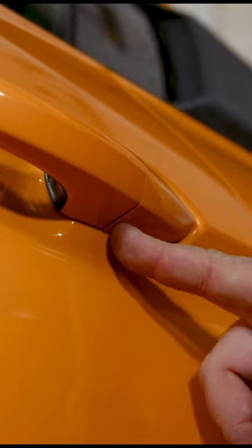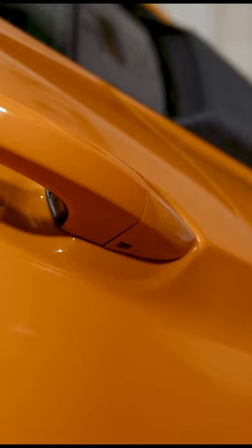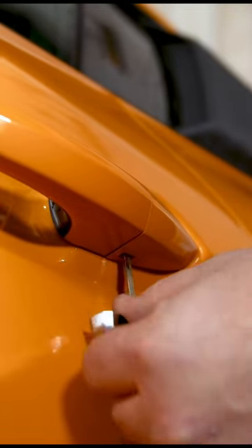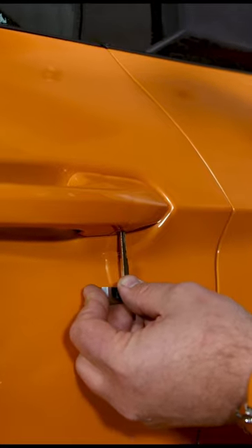But basically this little slot right here underneath the piece — what you're gonna do is separate your key and slide that up inside. As you push up the key you'll feel a little bit of resistance. What you're doing is pushing against the clip.